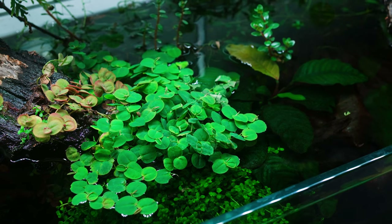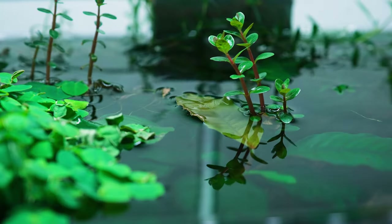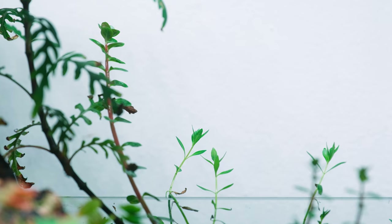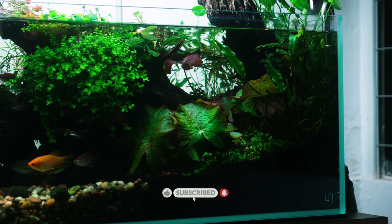In the back, we have tall plants like Hygrophila pinnatifida, Rotala rotundifolia super red, Hydrocotyle verticillata, and Limnophila sp. Vietnam, many of which have grown out of the water. Near the front, Nymphaea zenkeri and Cryptocoryne wendtii add substance and bits of colour, making this area look bright and full of life.